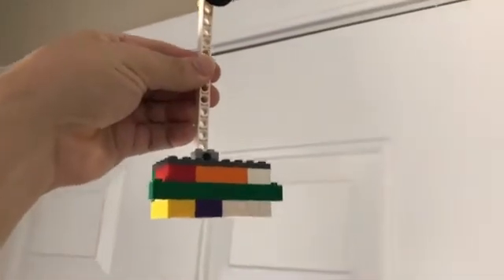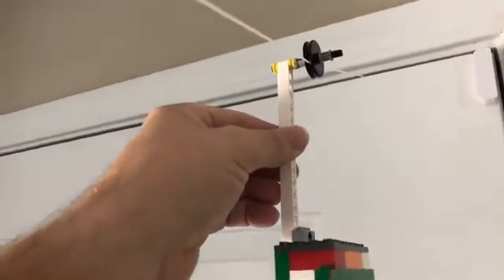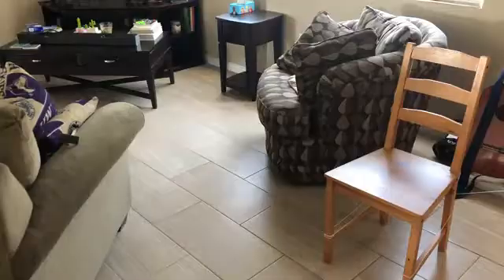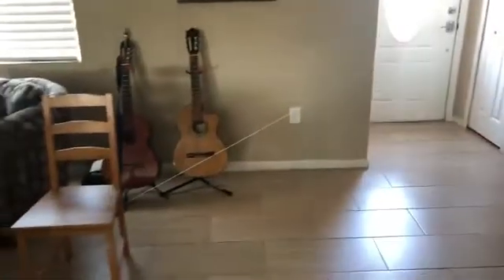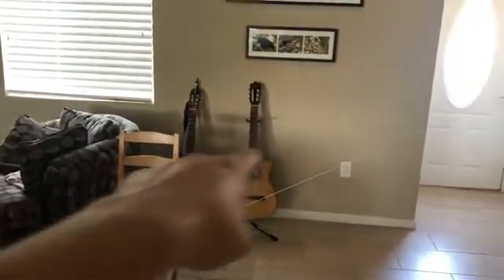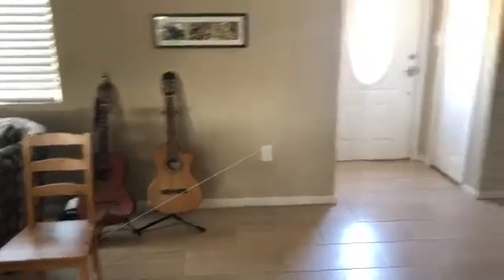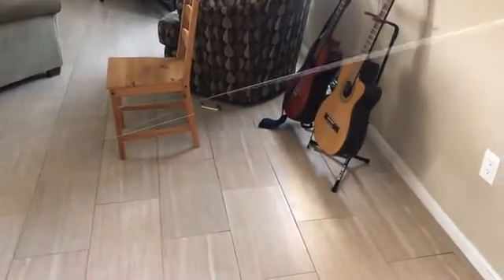I've added more weight to the bottom of my zipline. I set it on the string, let go — and look at that, it's going much better. I also moved the chair closer, which makes a steeper angle coming down instead of a shallower one. Let's see if that solved our problem — and that was much faster.